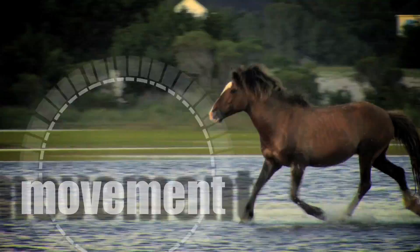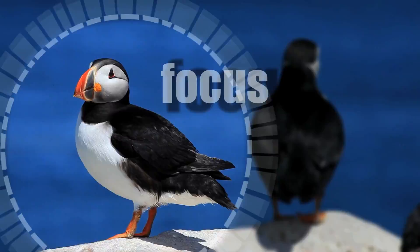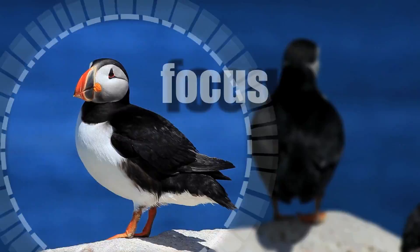Nice photo — I've got beautiful light now. I'm your host, Doug Gardner, and your wild photo adventure starts now.